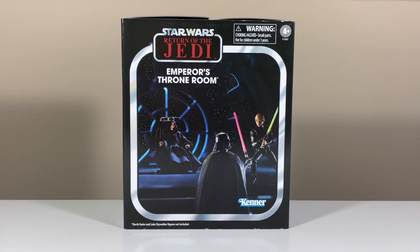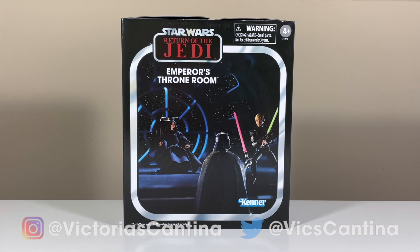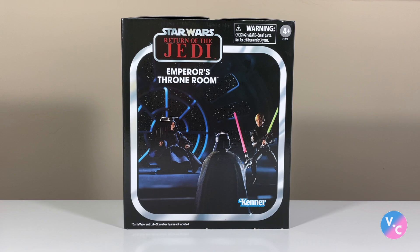Hello everyone and welcome to Victoria's Cantina, where today we're having a look at the Hasbro Star Wars The Vintage Collection Emperor's Throne Room. Super excited about this set. Huge thanks to Hasbro for sending me this free review sample. I love seeing new concepts in the vintage collection, just like the Stormtrooper 4-pack that I recently reviewed.